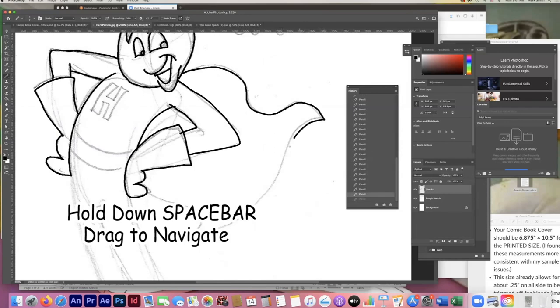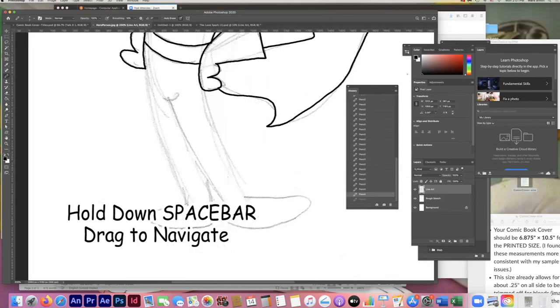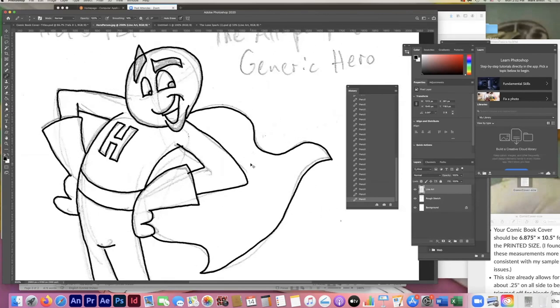If you hold down the spacebar, it changes to the hand tool and allows you to navigate by simply pulling around — a really nice quick way to get around in Photoshop. I thought about giving him some boots but if there's any way to simplify a character, especially for animation or comics, you probably should. I'm just trying to make his feet match up a little better. You can sort of correct your errors as you go — that's pretty good, just a nice little generic superhero image.